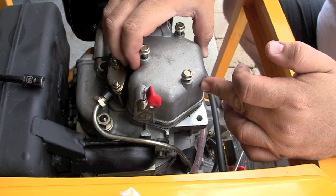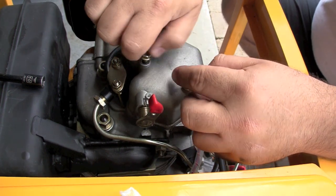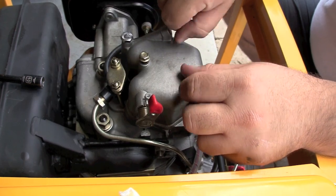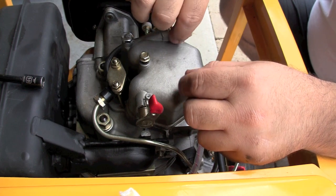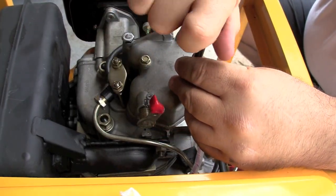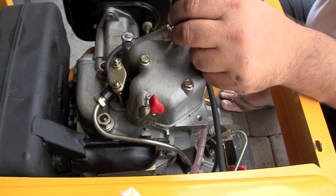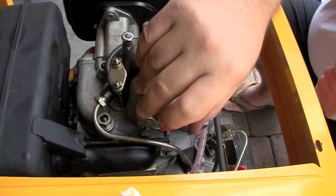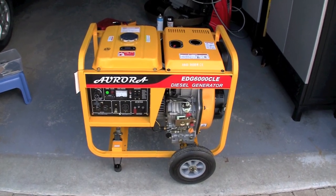It literally takes five minutes to do this with a three dollar feeler gauge you can pick up at NAPA, a screwdriver, and a wrench. With a proper valve adjustment, your engine will run quieter, will not rattle or knock as much, it'll run more efficiently, and it will prolong the life of your engine. For more information, please visit our website — parts are available online as well as additional help and videos.